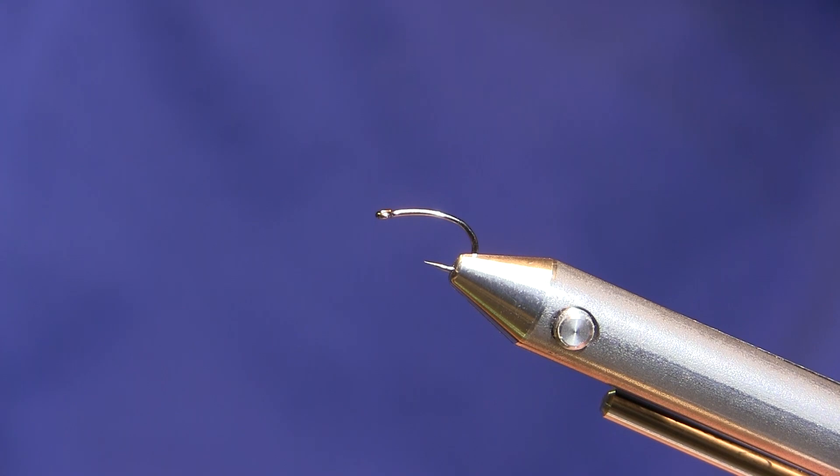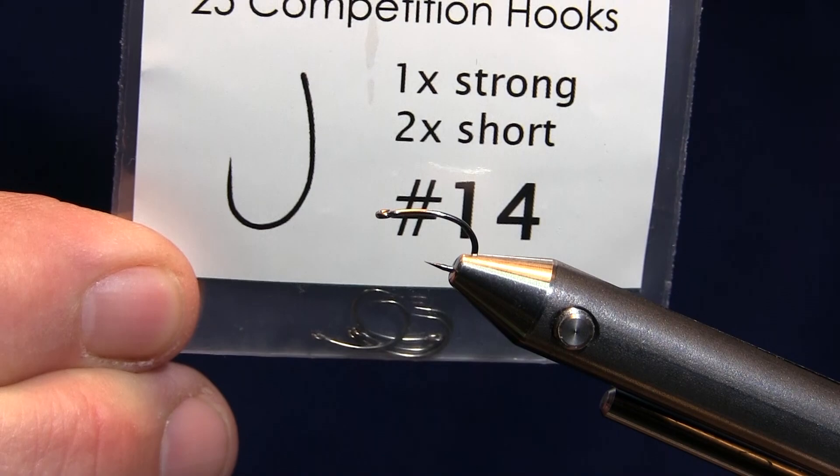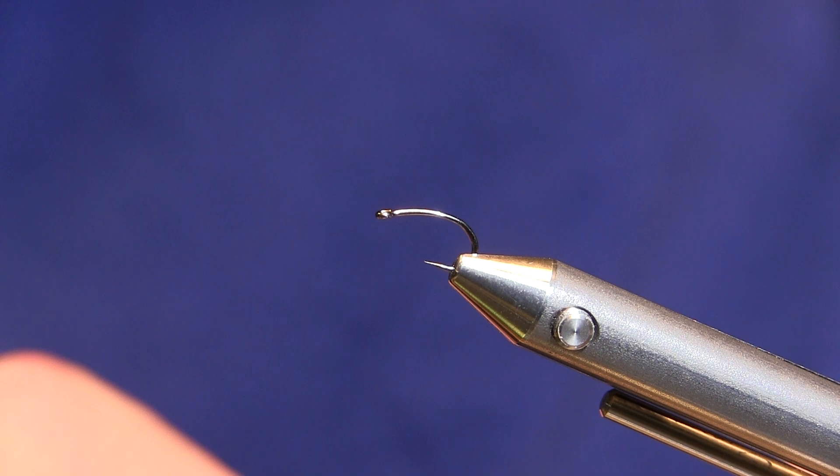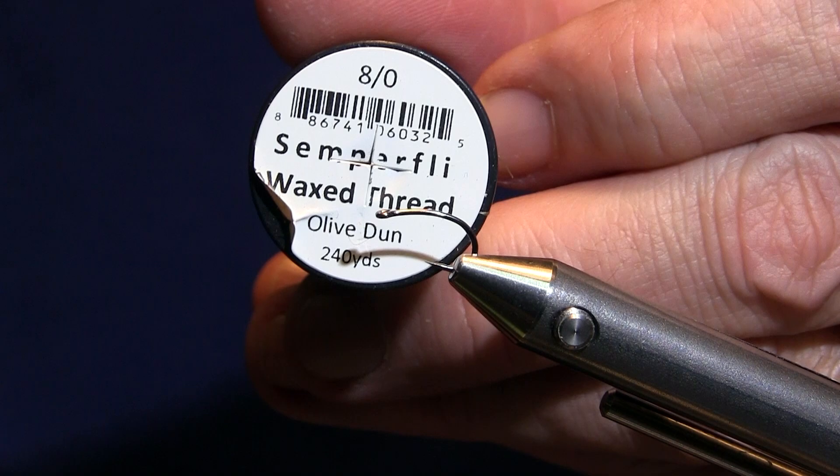I'm going to tie this fly on a hook that's not been released yet, but it's by a company called Moonlit Fly Fishing out of Idaho Falls, Idaho. It's a MLO 61 in a size 14. Normally I would tie this fly probably in a size 16, but I don't have any of those hooks in a size 16. So I'm going to use some Semperfly wax thread in Olive Dunn ADOT.